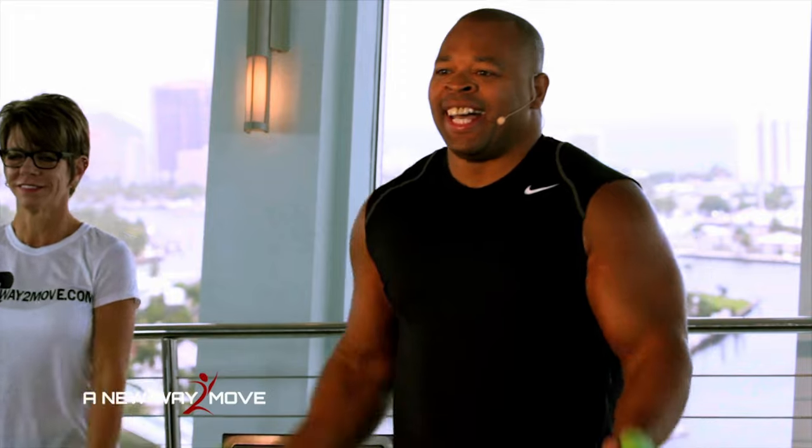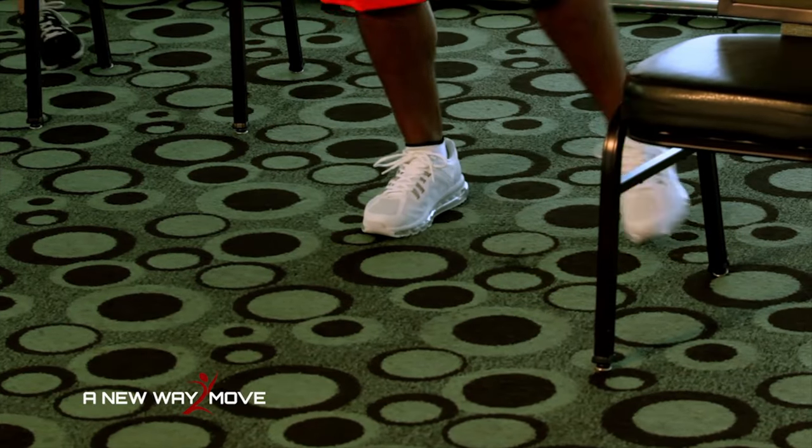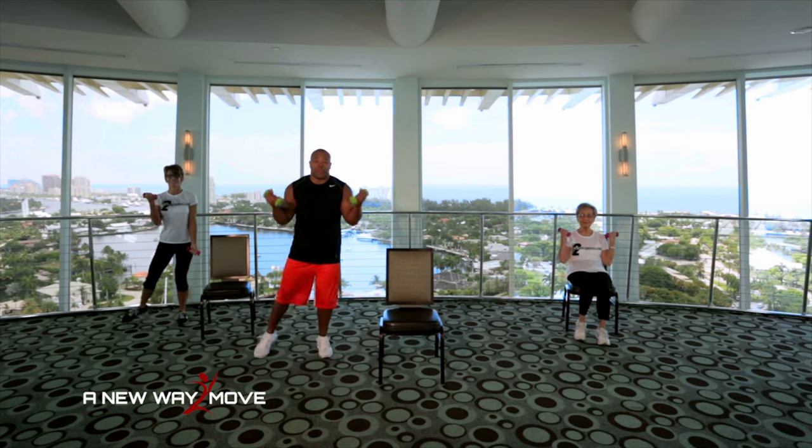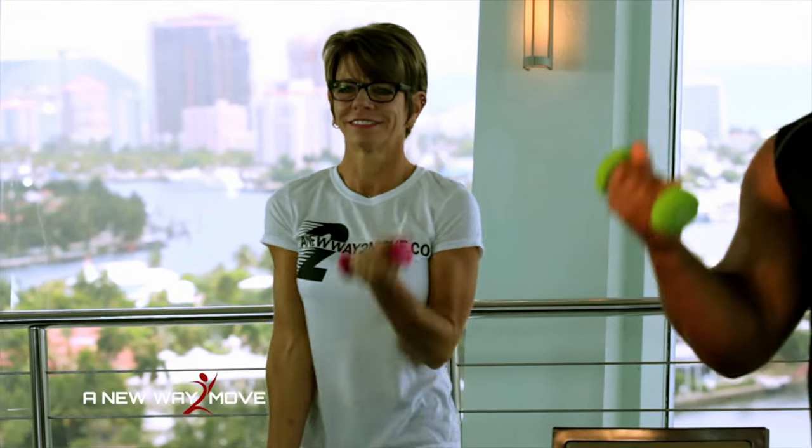Keep it up. You're doing great. Now we're going to work our biceps. So we're going to curl, curl, tap, tap. Curl, curl, tap, tap. Side tap and curl. Tap, tap and curl and tap, tap. Take your time. Curl, curl, tap, tap. Keep it up. Make sure you breathe. Two more. Last one. Curl, curl, tap, tap.